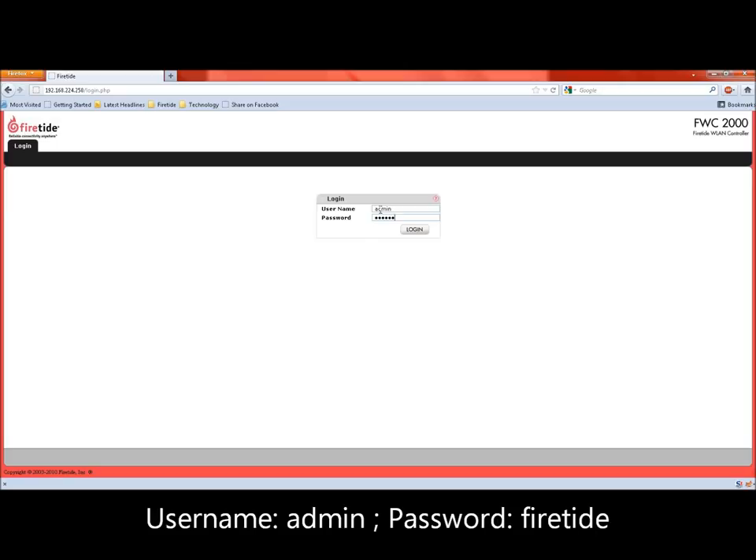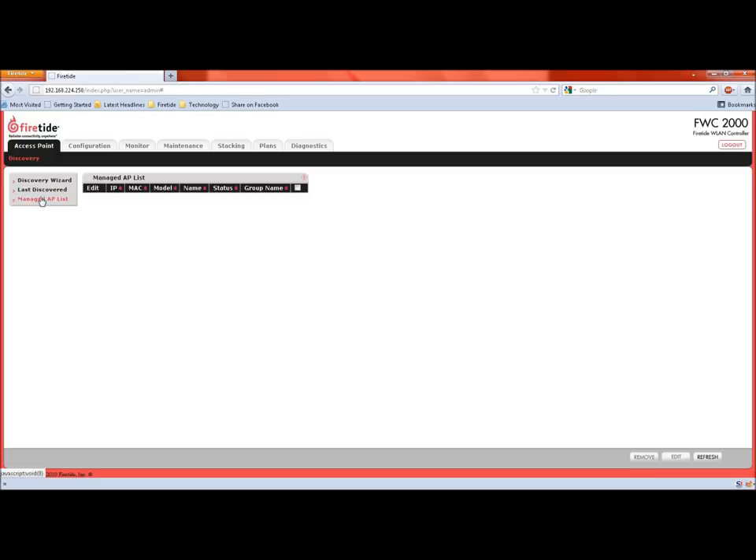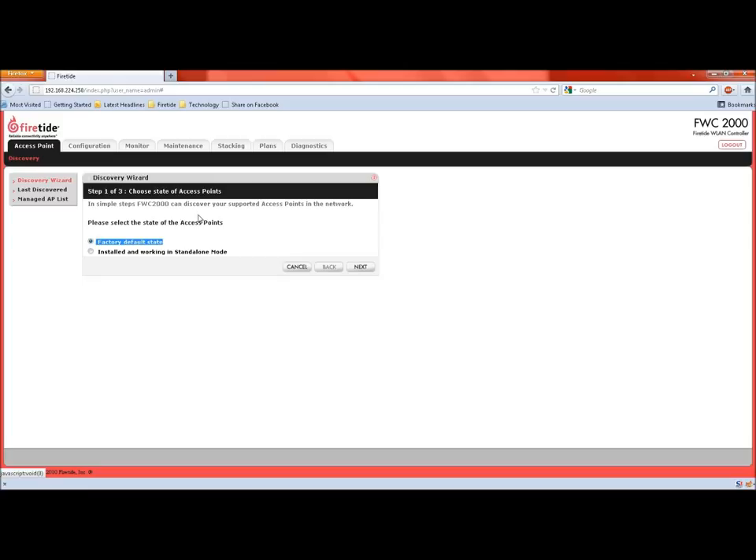In the access point tab, under the managed AP list, you can see a list of APs currently under management of this controller. If all APs were not discovered, run the discovery wizard. You will be asked to choose between two options. Option 1 should be chosen during the staging process and option 2 should be chosen in scenarios where APs are already deployed and running and need to be attached to a controller.